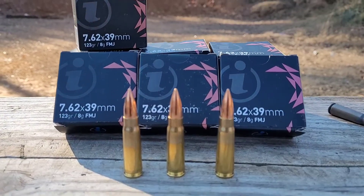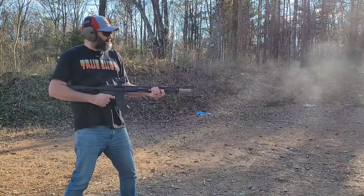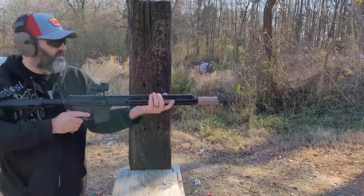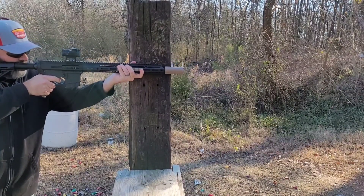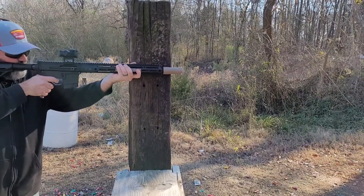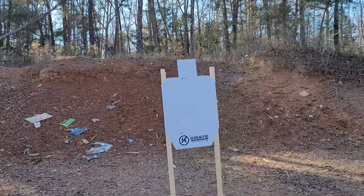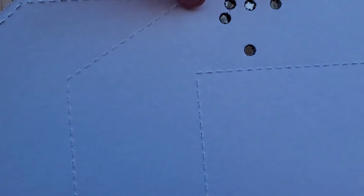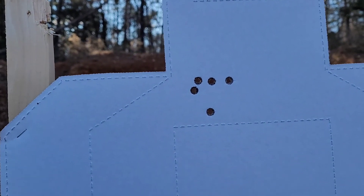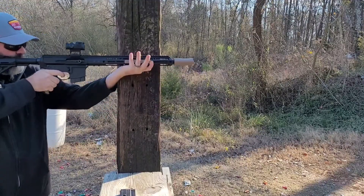The best part about True Shot Gun Club providing the ammo for this video is that I don't have to worry about conserving it. This video is not really about accuracy at distance — I have a 1x red dot on it, so I'm not really set up to test accuracy. But I do have a target 25 yards down and I decided to do a quick five-shot grouping just to see what I could get. Walking down to check — that's not too bad, about an inch and a half, basically offhand from 25 yards. I'll take that.